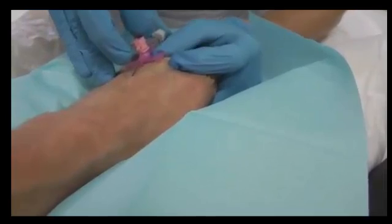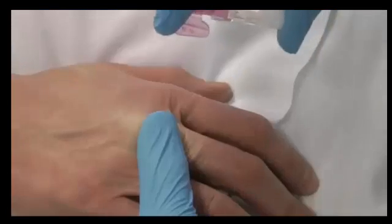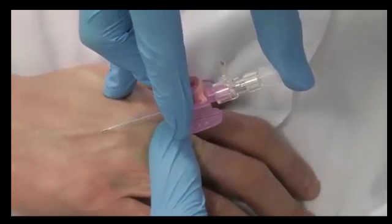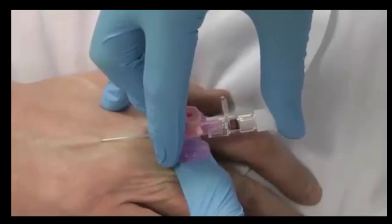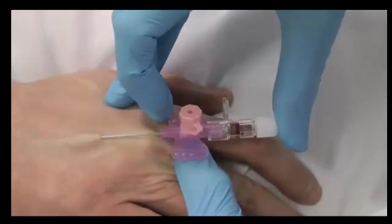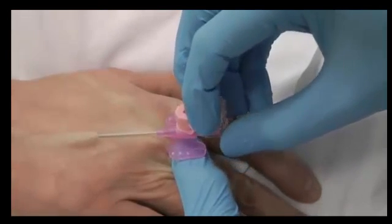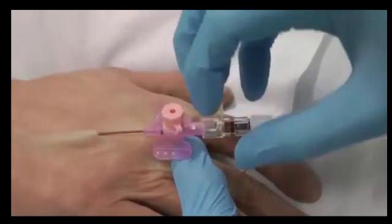Gently advance the stellette of the cannula. Warn the patient of a sharp scratch on insertion. Observe the first flashback of blood in the chamber of the cannula. Retain the tension of the skin and observe the second flashback along the tube as you advance.